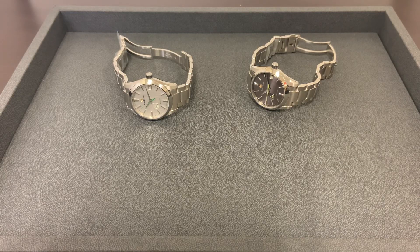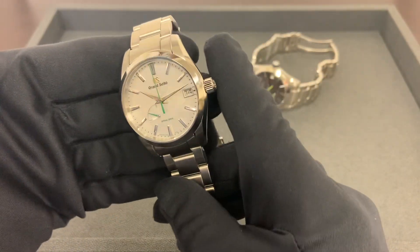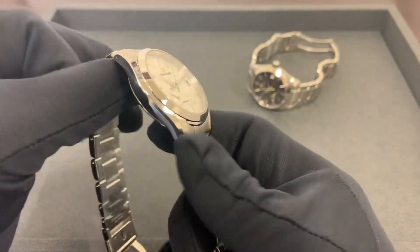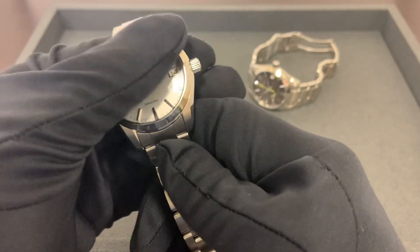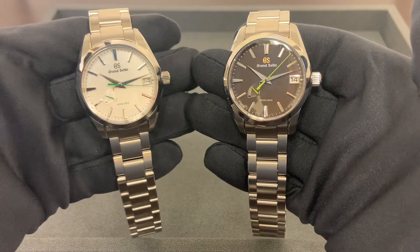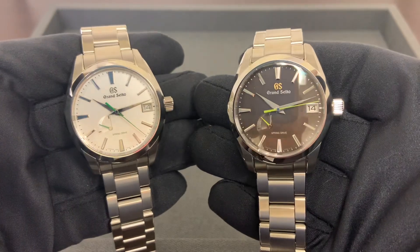Hey watch fans, Brad from Brent Miller Jewelers. Today I have two Grand Seiko SOKO models for us — these are the SOKO editions from I want to say last year. They have been out for a little while, however we have not had either one of these in stock. I saw both of them show up in stock this past week and thought let's do a quick 'this or that' and compare them. On my left is the SBGA427 and on my right is the SBGA429.